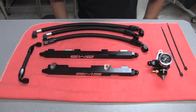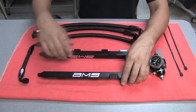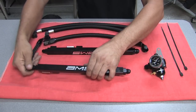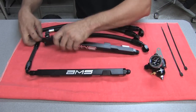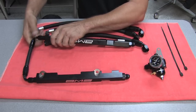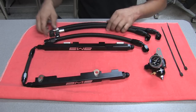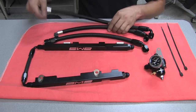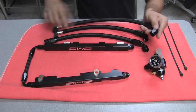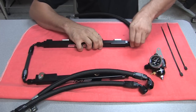We're going to go over line orientation. The left side rail and right side rail get connected by the crossover tube at the front of the car — this is the only dash six line in the kit. There are two lines that have quick connect fittings on them. The larger of the two is going to snap to the feed line of the car and come around the back to connect to the right side fuel rail.